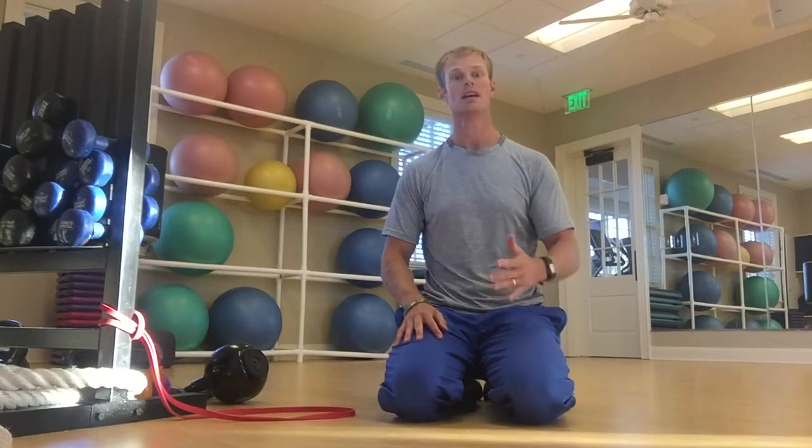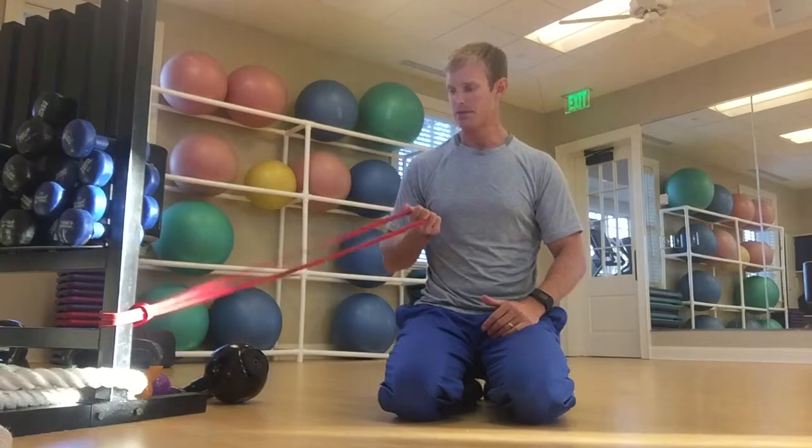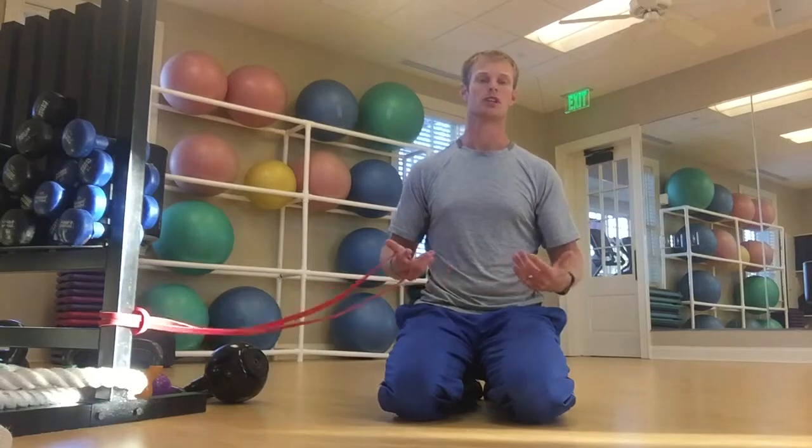Hey again, it's Tyler Parsons. Looks like you're back to improve your game. So today I'm going to be using a band, and this is definitely something that I have my tour players travel with because it's so versatile, yet it's something they can use in the room to get a lot out of it.